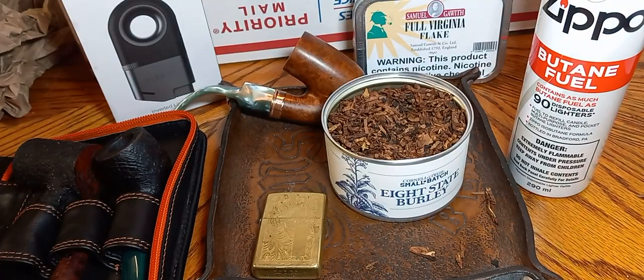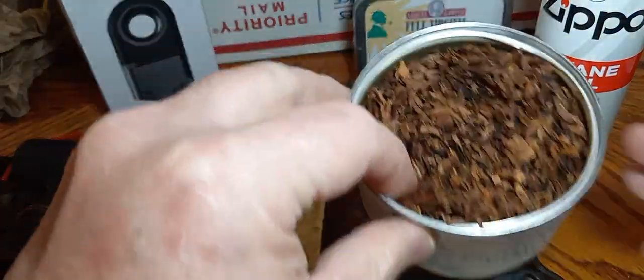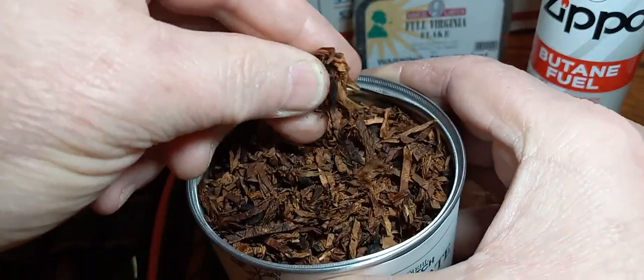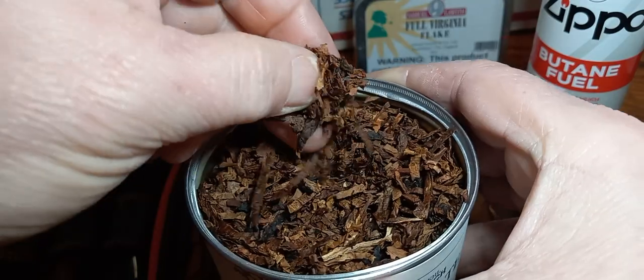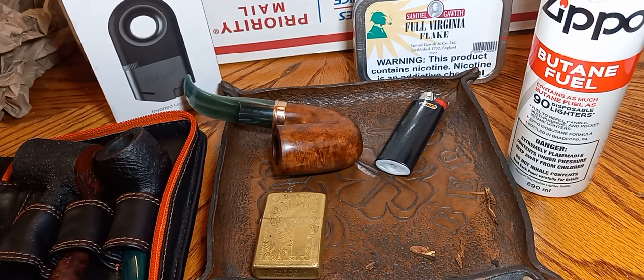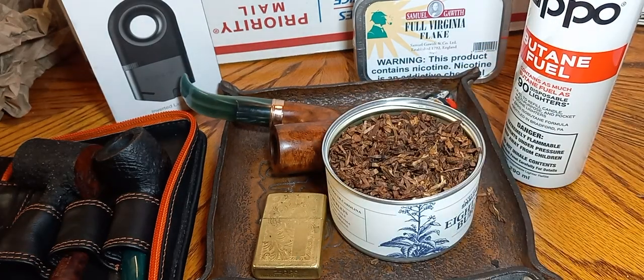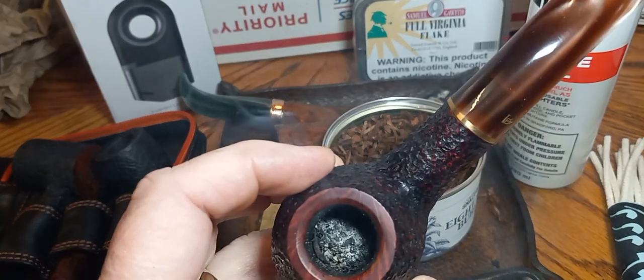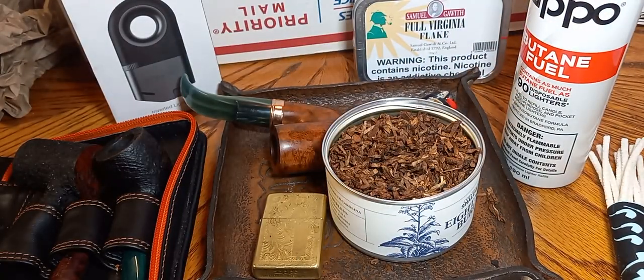I was really upset when I heard some people talking about it being goopy. This tobacco is not goopy — if it's got any topping on it, it's very little. This is dry tobacco, moist but not goopy like I was hearing people say. Not overpowering with vanilla — I don't know, I'm not getting it folks. I'm really liking it. Further down in the bowl I'm getting a little bit of the floral from the Orientals.